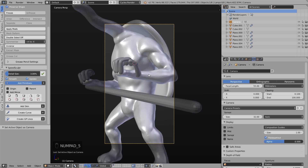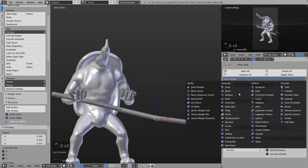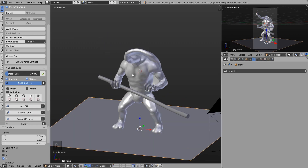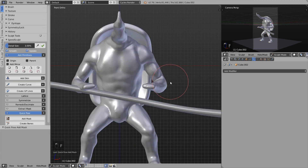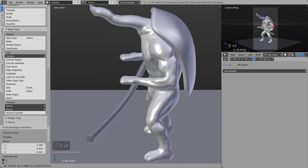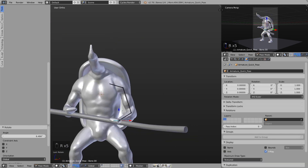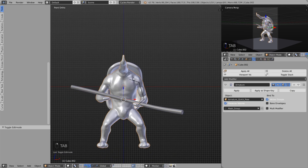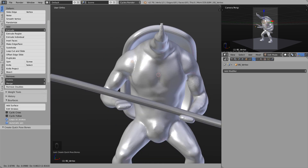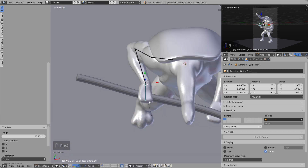For the rod I also use the skin modifier technique — a simple edge with a skin modifier and a subsurf modifier. With a few cuts in between I can change the flow of the rod. Now I use a cool tool from the paid Speed Sculpt add-on called Quick Pose. There you can mask one area and then draw an armature inside to quickly add it, and this way I can easily pose the arms. You can also do it by simply adding an armature object, so you don't need this add-on.